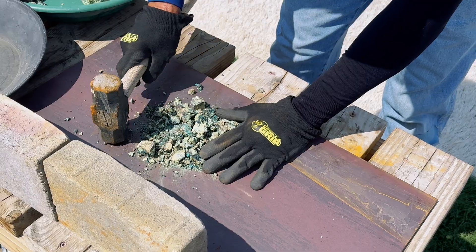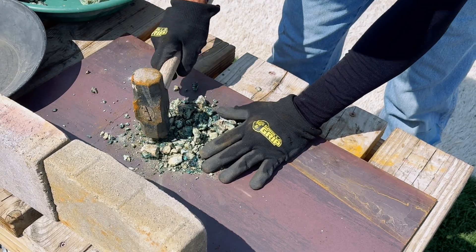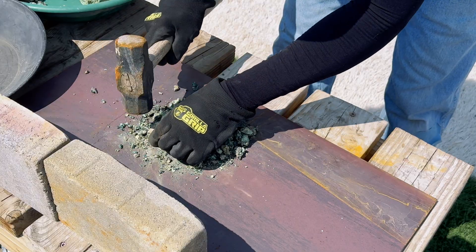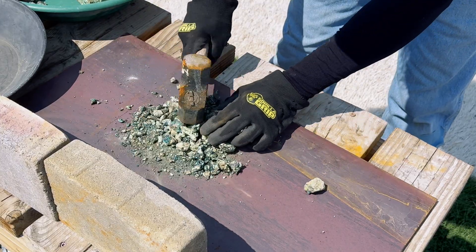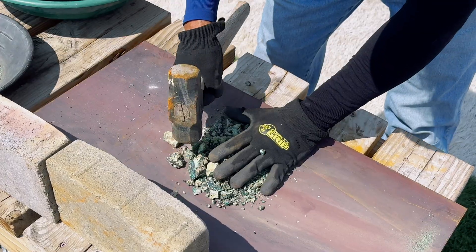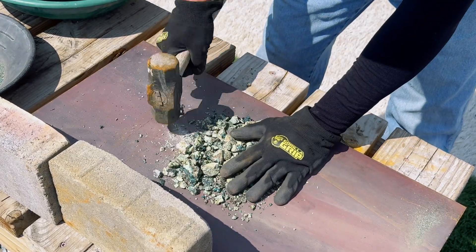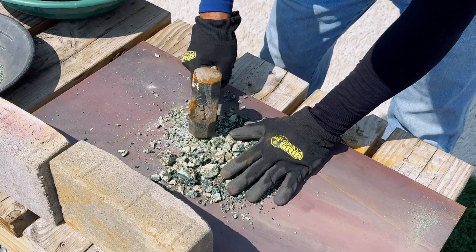The first thing we want to do is crush our material. As I'm crushing our material, I am removing any material that does not have any copper on it. I want to get the maximum amount of copper chrysocolla into our project.